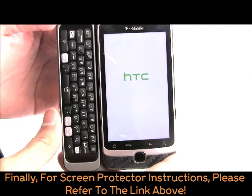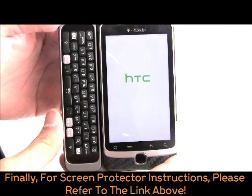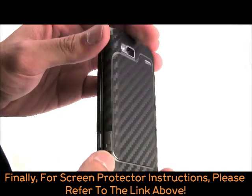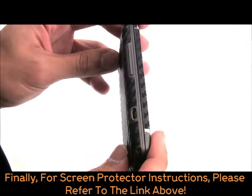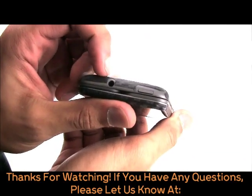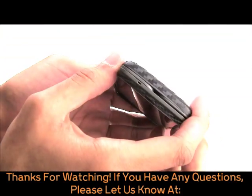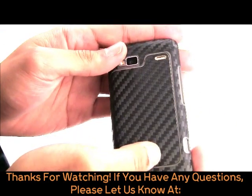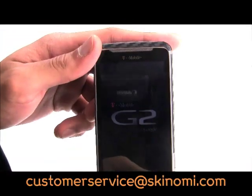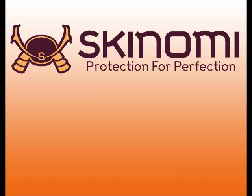Finally, once satisfied, install the clear TechSkin pieces at your convenience. For instructions on installing clear TechSkin pieces, please refer to the clear TechSkin installation video. Thank you for watching this installation video. If you have any questions or concerns, please let us know at customerservice@skenomi.com.